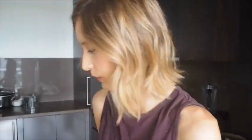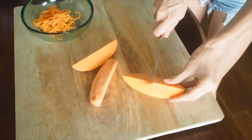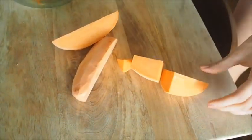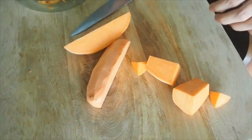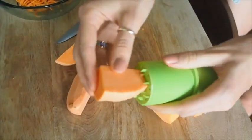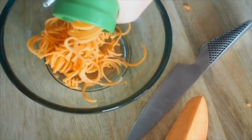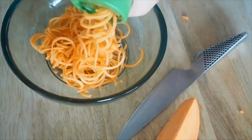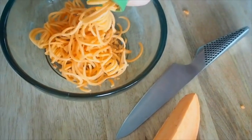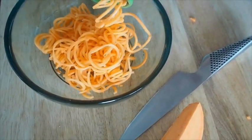We're going to start by spiralizing our sweet potato noodles. I've peeled and cut the sweet potato into about quarter pieces, making them small enough for the spiralizer. You want flat ends on both sides for the spiralizer we're using — you just spike it on one end and turn. If you're going to spiralize a lot, I'd recommend a bigger, more heavy-duty spiralizer. The thing I like about this little one is it's really compact — great for the odd time when I want to make spiralized noodles.